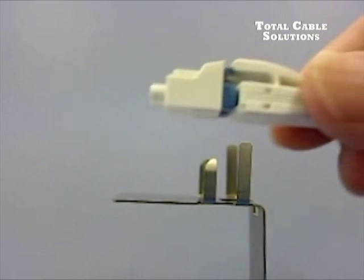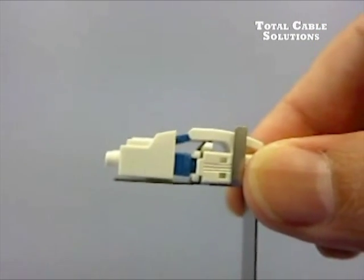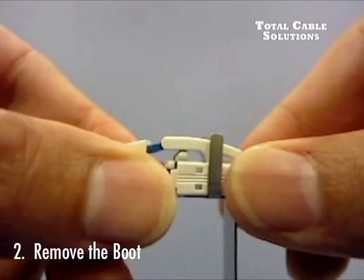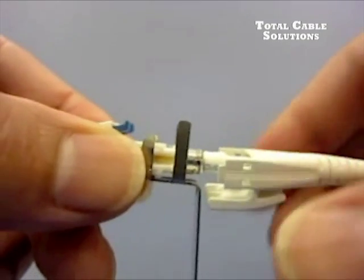First, seat the boot firmly on the prongs of the boot tool, like this. Next, remove the boot by pulling back while it's seated on the tool. Rotate 180 degrees, then remove the tool.